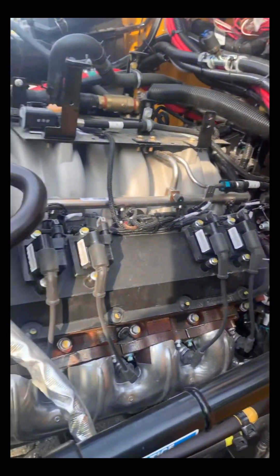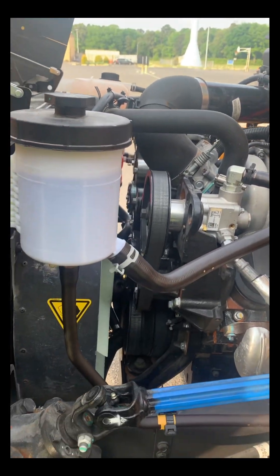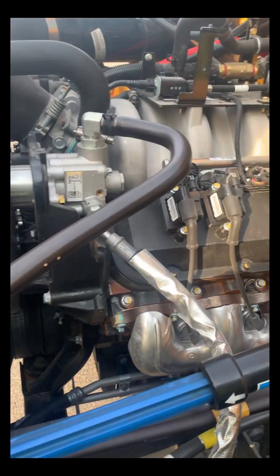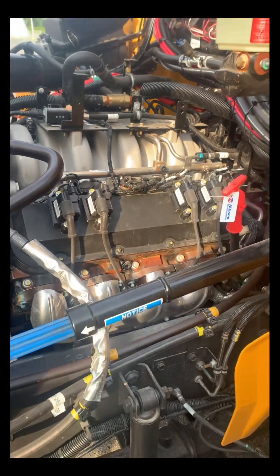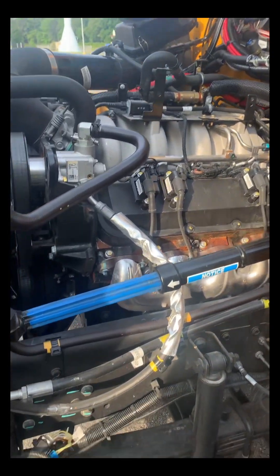Very new. Fluid looks so clean you could drink it — I wouldn't drink it though. Crispy. I don't even want to start it. How clean the engine is — that's it.